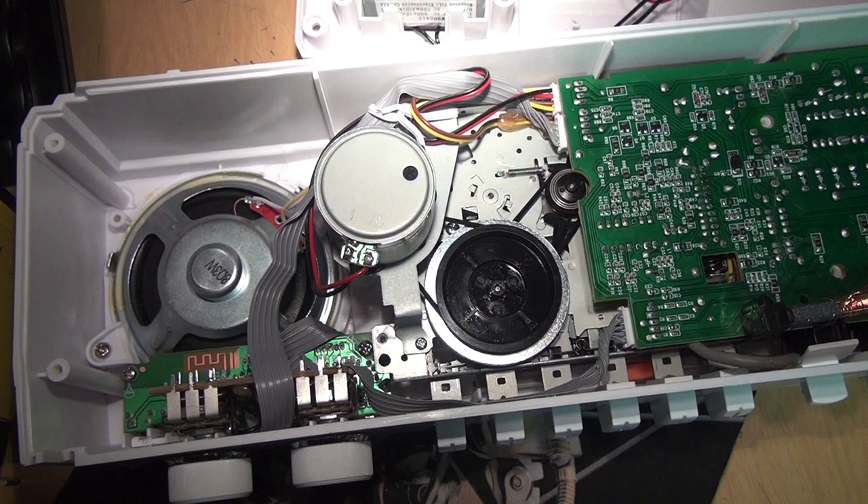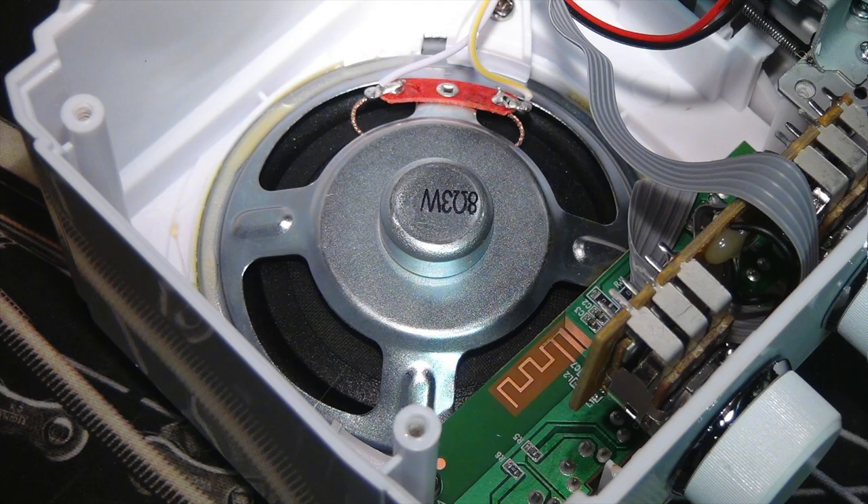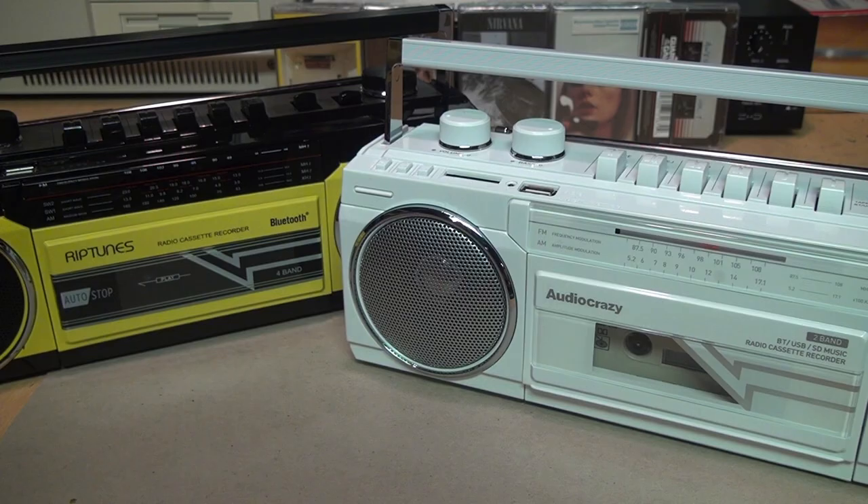To perhaps offset the higher cost of the better quality cassette mechanism and motor, it looks like they downgraded the speakers. The ones in the older model have nice big magnets, while the ones in the new model have very small magnets. To be honest, though, I don't notice any significant difference in sound quality between them — they both sound like tiny cheap little boomboxes.